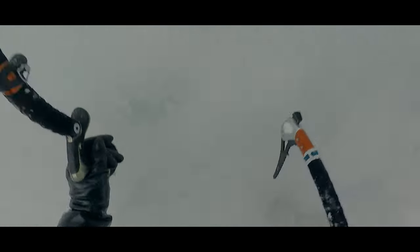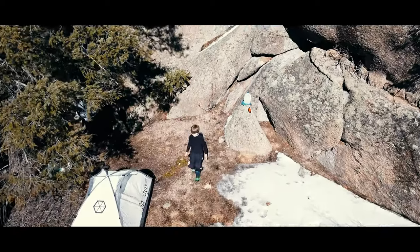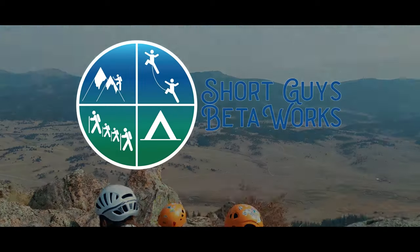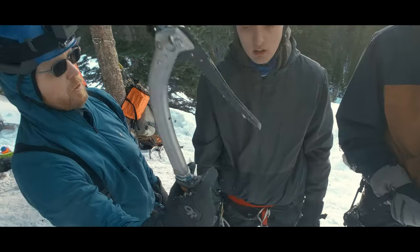Let's talk about an important technique of intermediate ice climbing: switching hands with your ice tools. Hello everyone, I'm Jason.